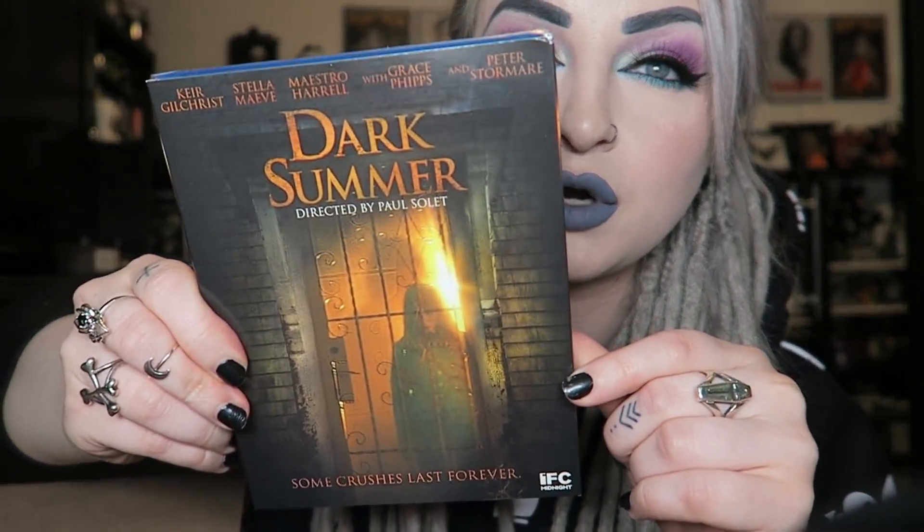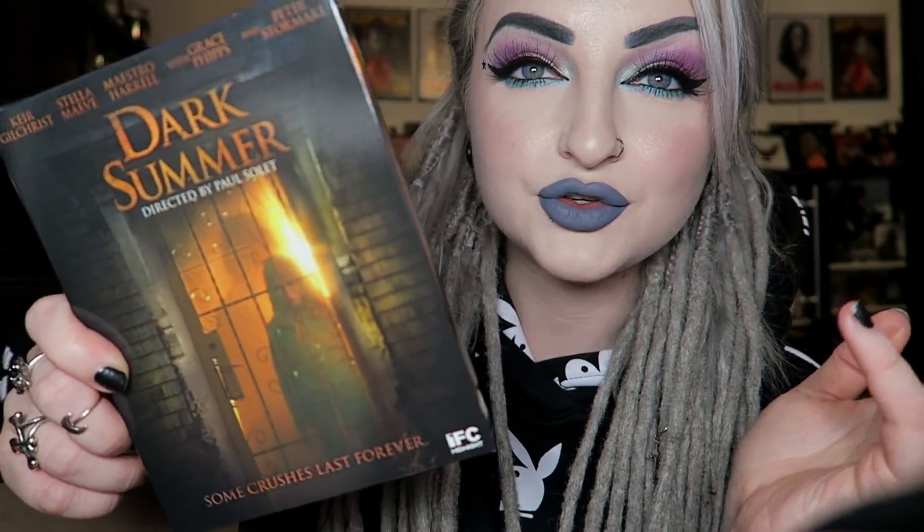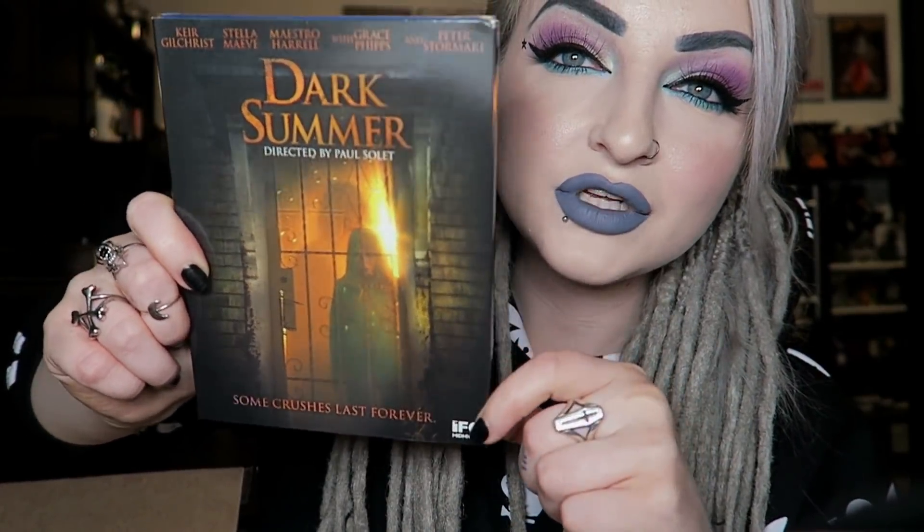Next we have a random Blu-ray. There were two different ones you could have got - you could have got Walled In or Dark Summer, and I got the Dark Summer one. Not one that I have ever seen - apparently it's a ghost story, kind of a supernatural one, so I'll definitely give that a go sometime.